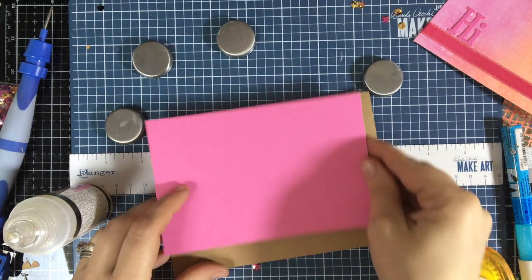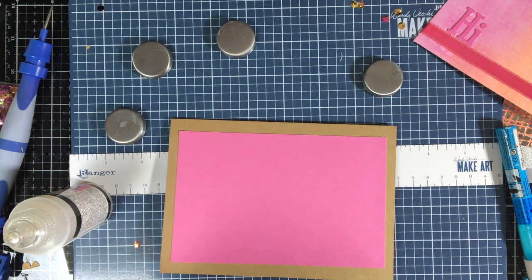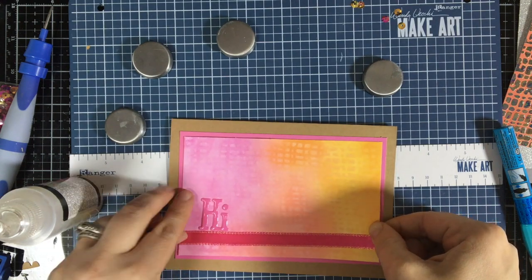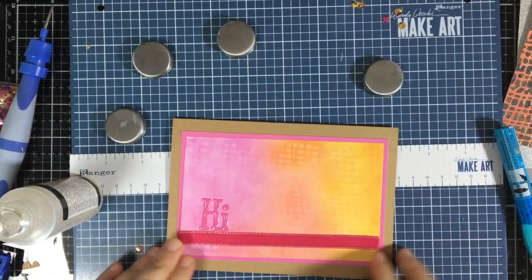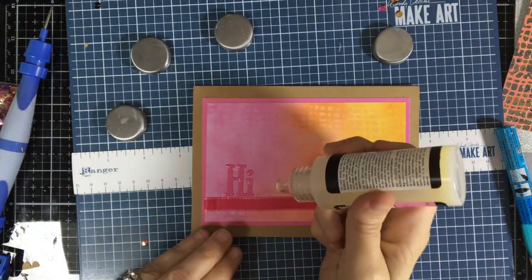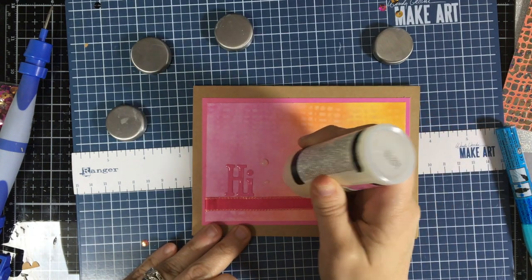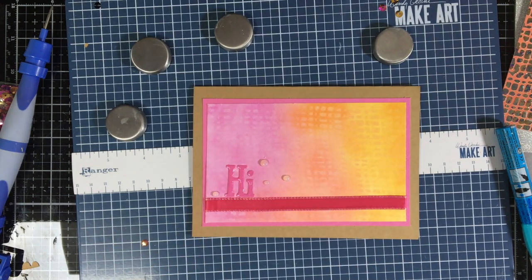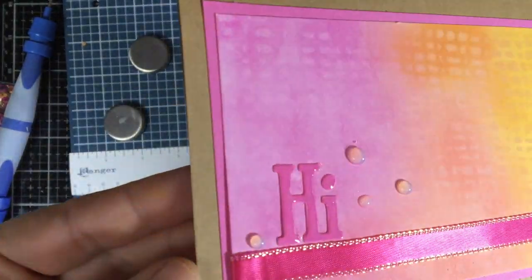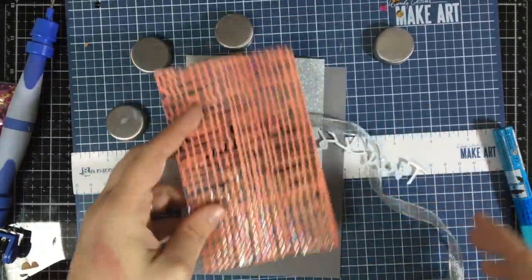If you're going to put this on a panel, do not do your glossy accents before sticking it down — I did that, but I can lift it up and do a little bit on the sides where I need to once it dries. So I'm putting some little dots of glossy accents on there just to tie in the fun colors in the 'Hi.' There is your fun little glossy 'Hi,' as well as dots that will come up very clear when we're done.